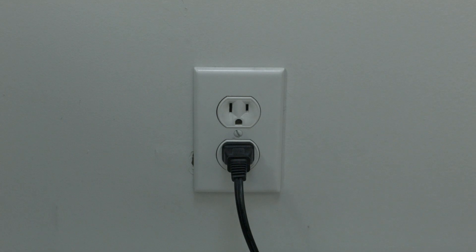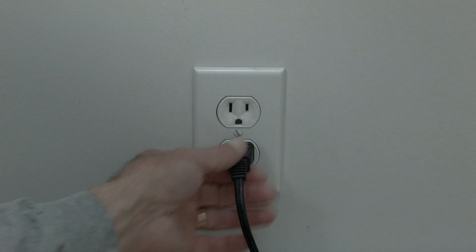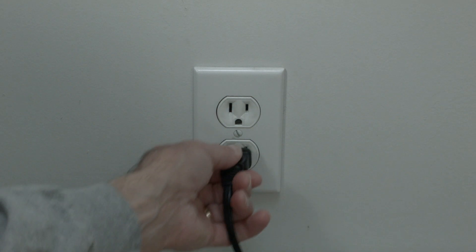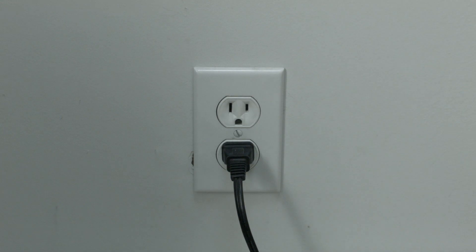The first thing to try here is really the simplest, and in most cases this one will actually work, so you might not even need to go on. Just basically unplug your TV from the wall. Wait about 60 seconds — don't be impatient here. Wait the 60 seconds and then plug it back in. This will reset your TV, and this is a lot different than switching the remote on and off, so do it from the wall plug.